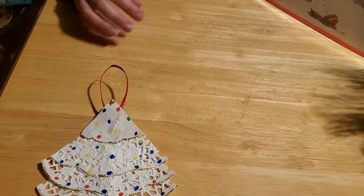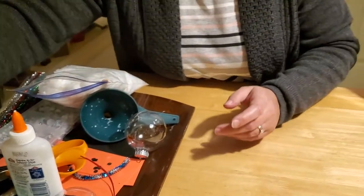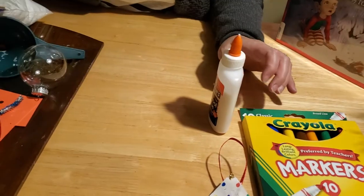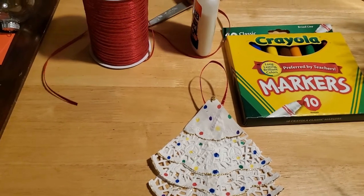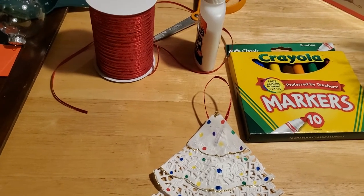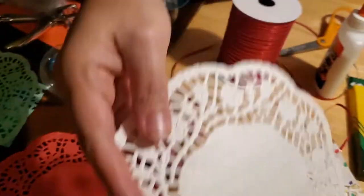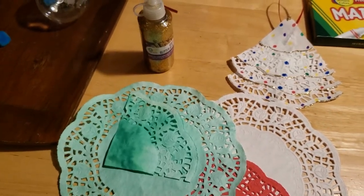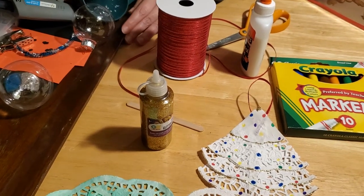The first one we're going to work on is our doily Christmas tree ornament, and these are really fun and really simple to make. The only things you're going to need are markers, glue, some ribbon for your tie, scissors, and the doilies, of course. We have a white doily, a red doily left over from Valentine's Day, and a green one — I'll show you how to do that in just a minute. You're also going to need a popsicle stick, and I chose some glitter glue, but you can decorate your tree any way you like.